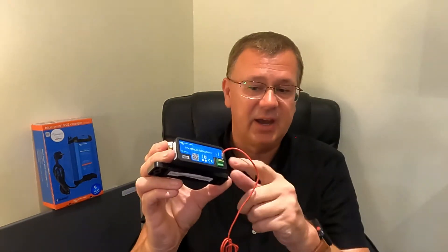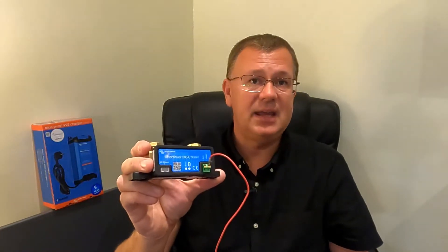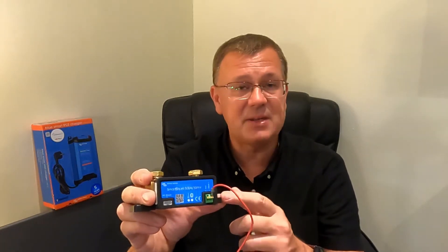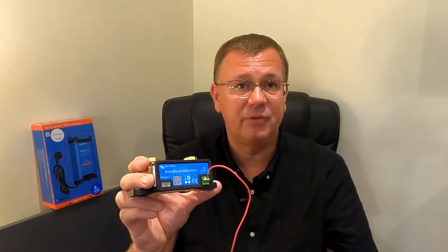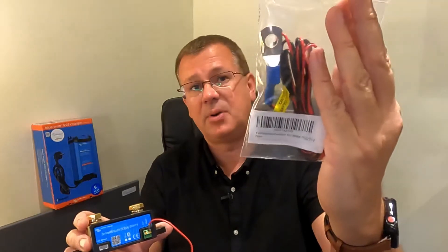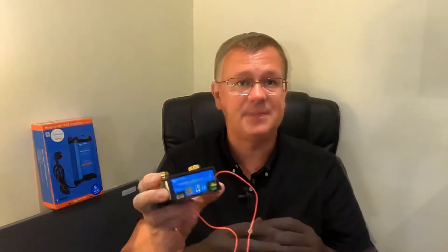There's also a connection here which connects to the positive just to power it, and then there's an auxiliary input with two options. The first is to use it to measure your auxiliary battery voltage — for example your vehicle battery — since it already measures the leisure battery voltage. Alternatively, you can use it with a temperature sensor — here's one I bought earlier — which connects into the same auxiliary input on the smart shunt. That allows you to measure temperature instead of battery voltage, so whichever is more suited to your needs, you can use.